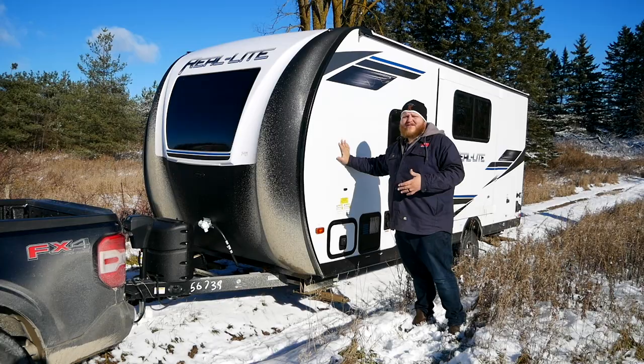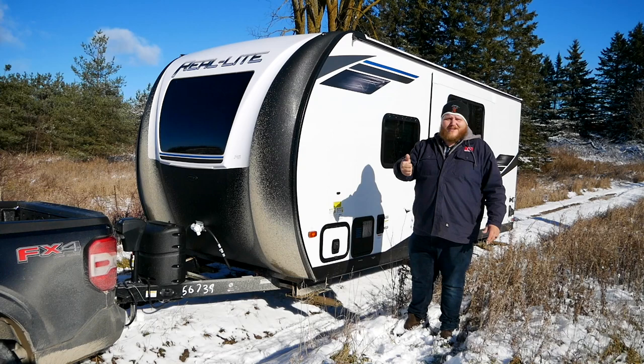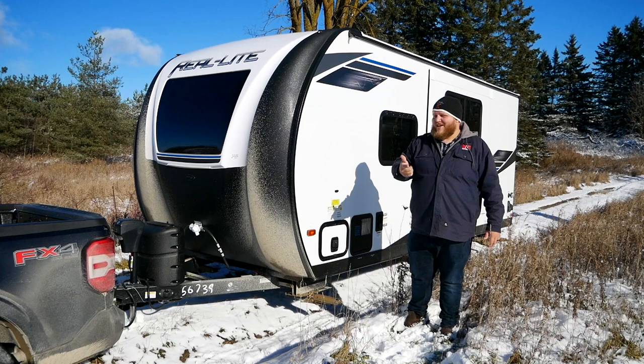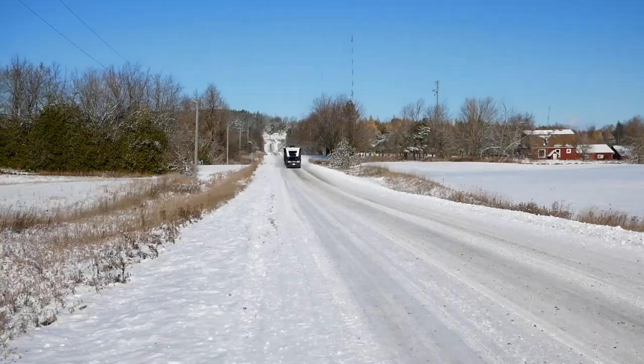Fully loaded, this trailer actually goes up to 4,900 pounds. So yes, fully loaded, this trailer is too big for that truck. There are two reasons for this: we had a limited selection of trailers and this is the one offered to us, and we also wanted to really push this truck today. At 3,800 pounds, we are absolutely taking this Maverick right up to the limit. Let's hit the road now and see how it handles.